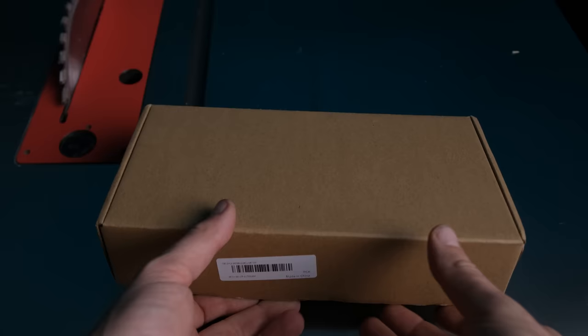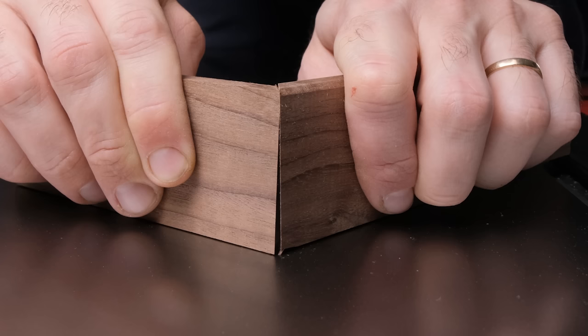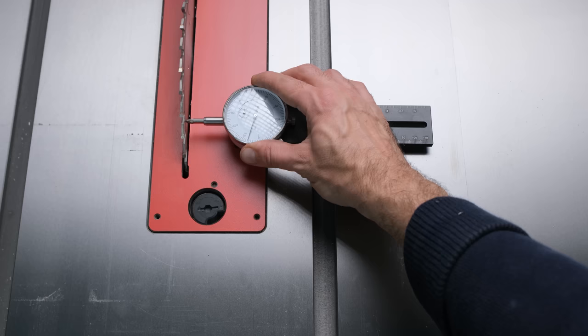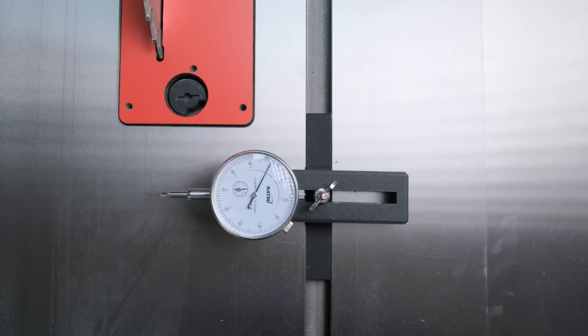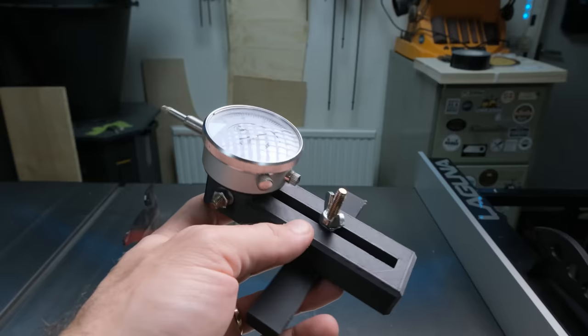This first step to set up the table saw is important to do whether you're cutting miters or not. If we don't do this step we might end up with cupped or slightly angled miters and we don't want that. In order to do this step you need a gauge or a speed square. This dial gauge I have is from Banggood and it was 27 bucks. There's an even cheaper alternative — this one is 3D printed. I got the dial itself from Amazon and then 3D printed a small holder for it.